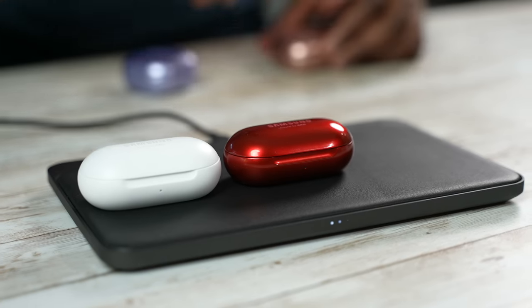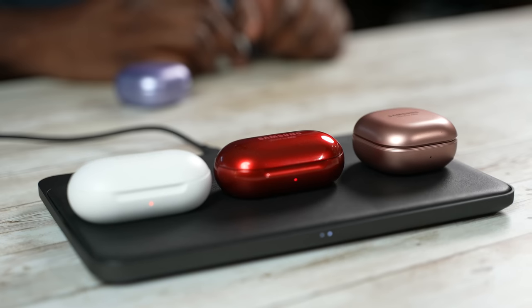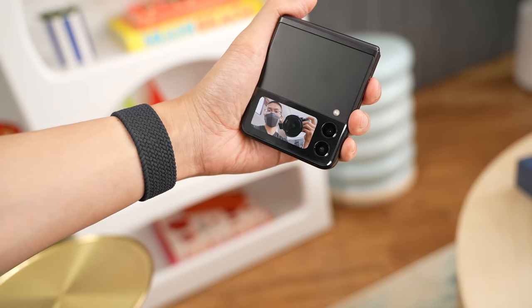Hopefully that gives you guys a good idea of the Galaxy Buds 2 and what to expect. If you like this video, leave your thoughts down below. Let me know which you're picking up — I have a link for the Galaxy Buds 2 and the other devices in the description. Don't forget to like, share, and subscribe. Check out my next video on the Galaxy Z Fold 3, and as always, enjoy your entertainment.